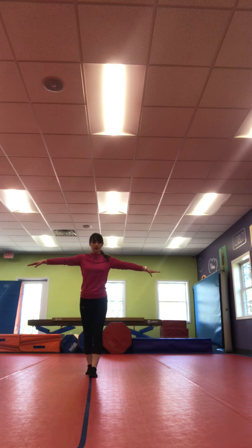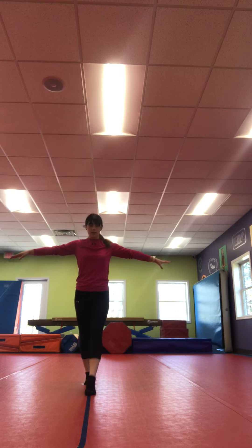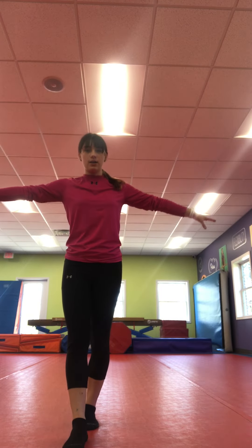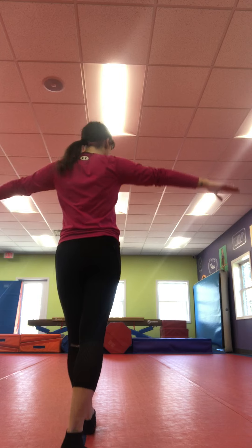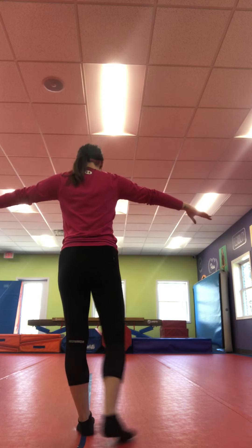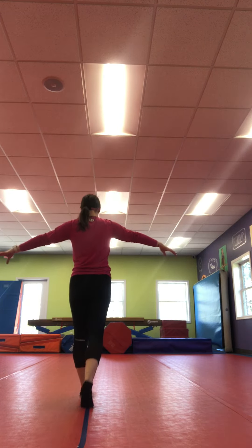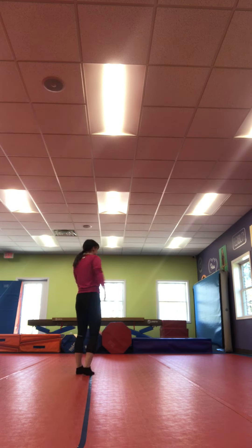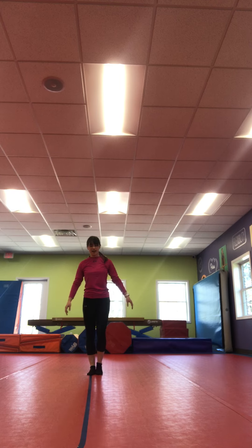Next, we're gonna walk across it on our feet — try and stay on there. And once we get to the end, we're going to pivot and walk back. If you wobble or fall off, just get right back on.